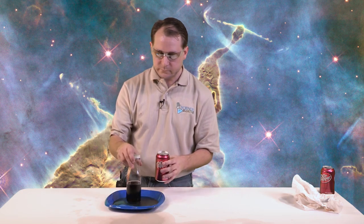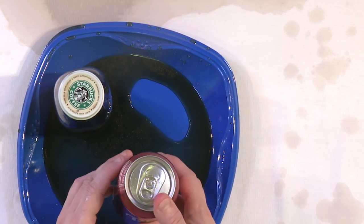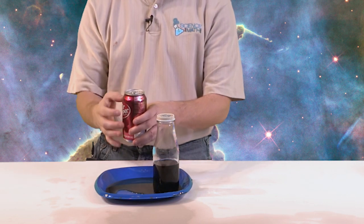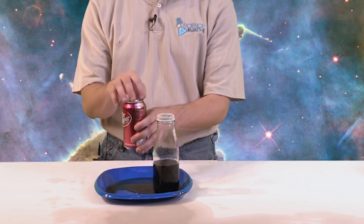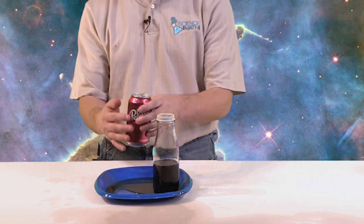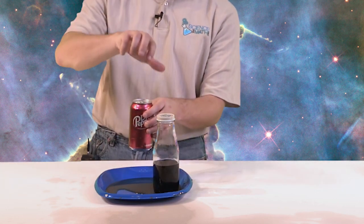What happens is when you take a sealed can and shake it vigorously, all of that gas inside the liquid starts to come out and form bubbles, and it puts pressure on the inside of the can. If you pop the lid, the soda goes everywhere. Inside a sealed container, if I were to shake this — you saw what just happened. Bubbles are forming; some form inside the liquid and float to the top, some float and stick to the sides of the can.